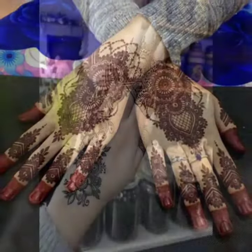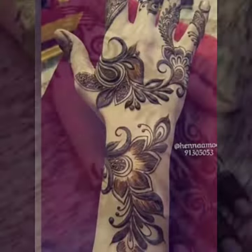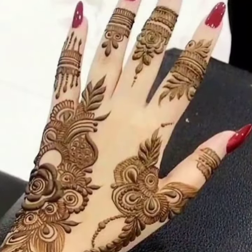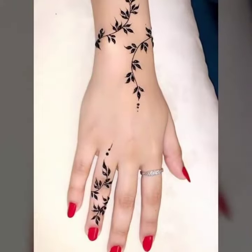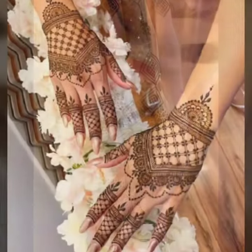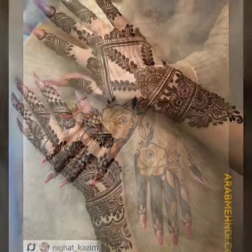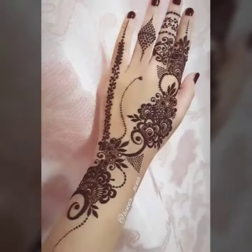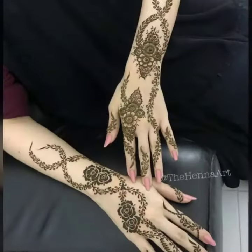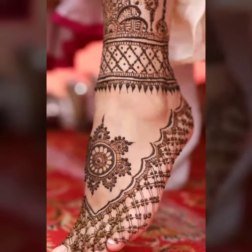Basically it's the art of Asian women to design a sketch of Mehendi on your hand. It's really used on your wedding and Mehendi ceremony, but you can also use Mehendi in Eid and Diwali. It's an Asian trend.